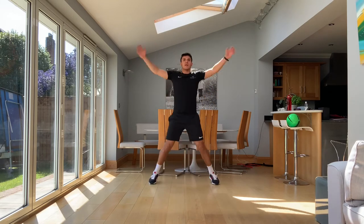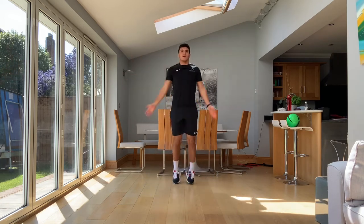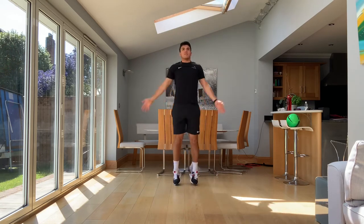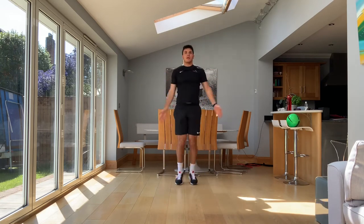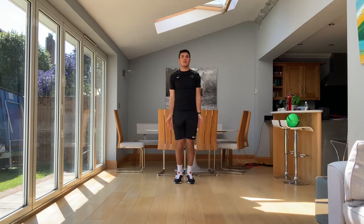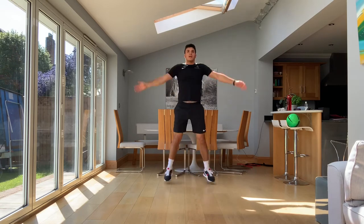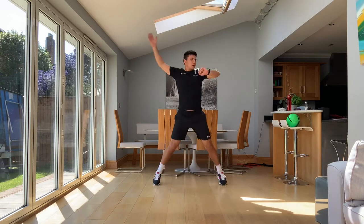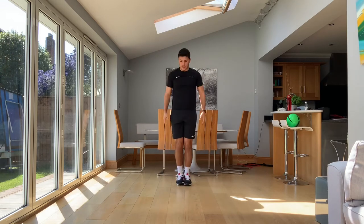Out, in, out, in. Try not to pace yourself too much. Keep that breathing and that heart rate going. Really pushing yourself. Keep working hard. Three, two, and one. Excellent guys, really, really good.